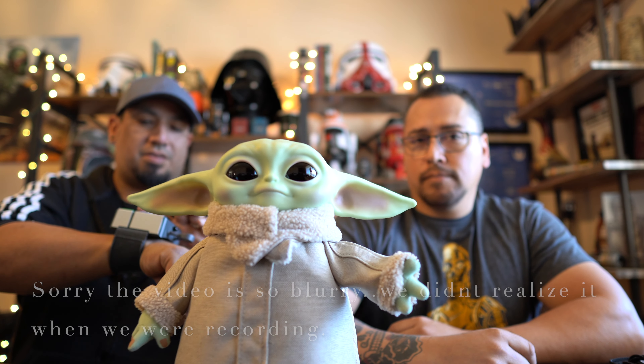Probably the first time you've seen somebody unbox an automated Baby Yoda on wheels. I think that would be like a giant Baby Yoda if that was to scale.